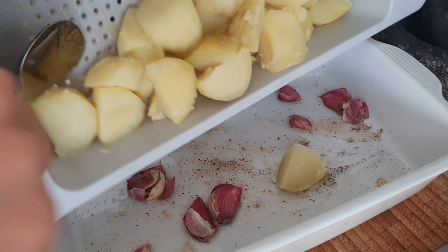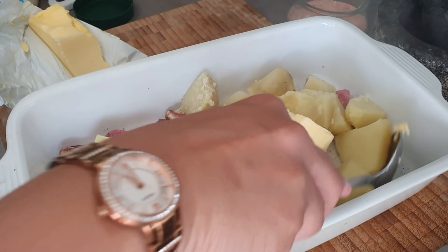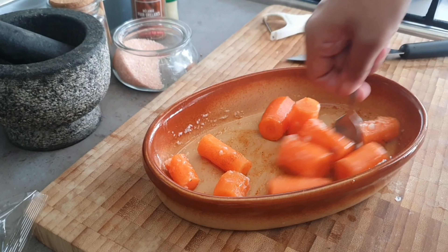In a roasting pan, add the potatoes that you've just half boiled, add a good chunk of butter, and mix this in as much as you can, then pop it in the oven. I'm also making some carrots that I've just swirled around with some oil and chili flakes in a pan.